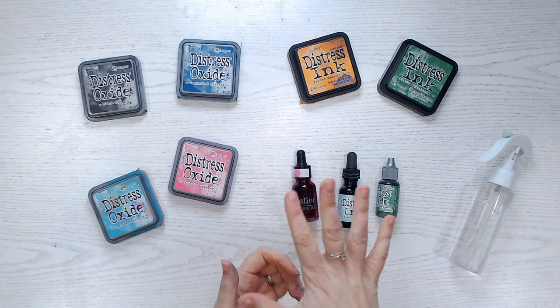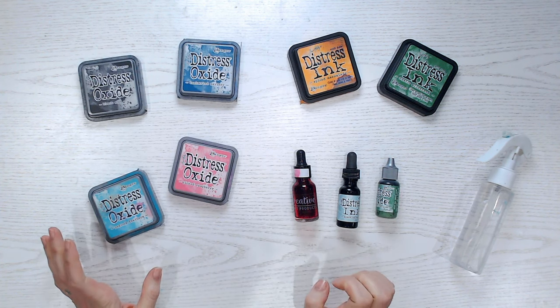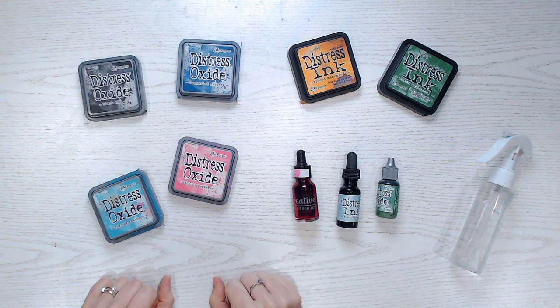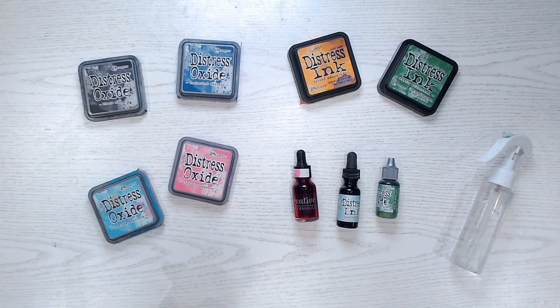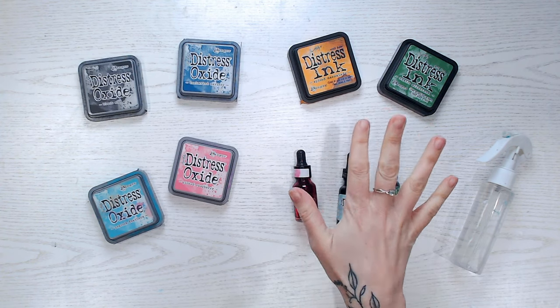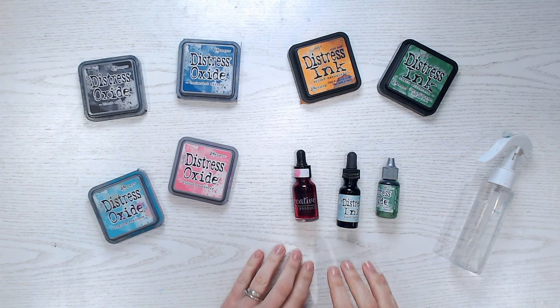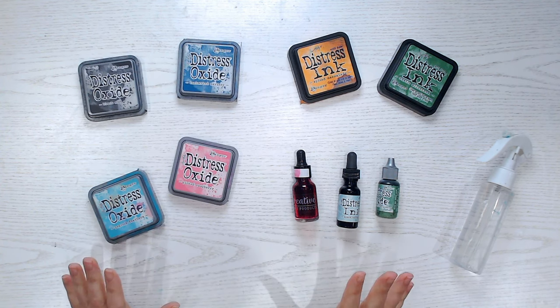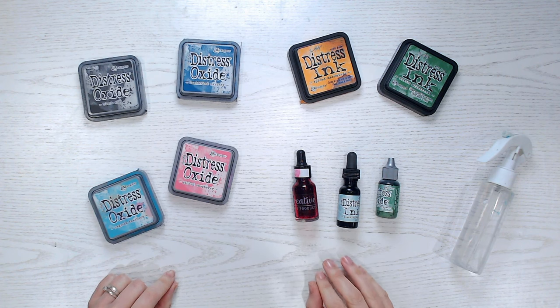There are so many different mediums you can smooch — I've just got a few here, these are common ones that lots of you will have in your craft room already if you've been a paper crafter for more than about 10 minutes. We've got Distress Oxide, absolutely my favourite. I've also got Distress Inks, which work equally as well, and then we've got concentrated inks. These are all water-based — that's the main criteria. You can use other brands of inks as well.